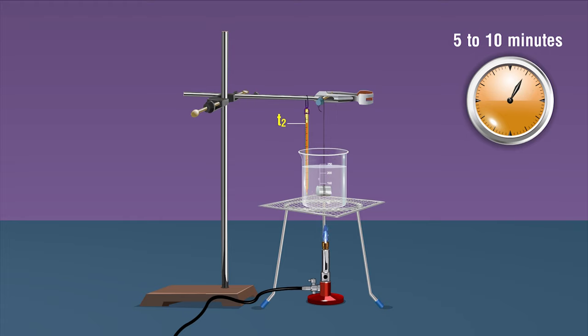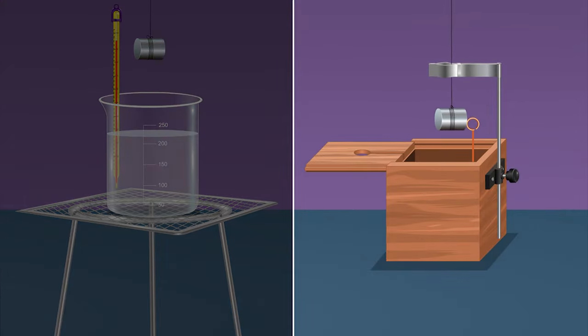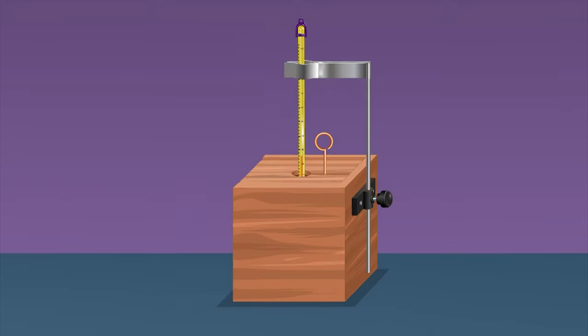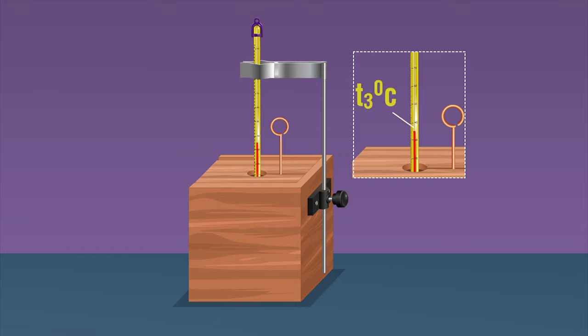Measure the temperature t2 of the water with the other thermometer. Remove the solid from the boiling water by holding the thread, shake to remove any water sticking on its surface, and quickly put it in the water in the calorimeter. Replace the lid immediately. Be careful to minimize the time the sample spends in contact with air. Stir the water with the stirrer and measure the final temperature of the mixture once it becomes constant.